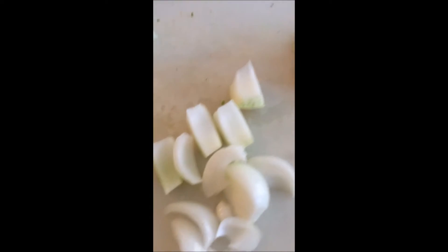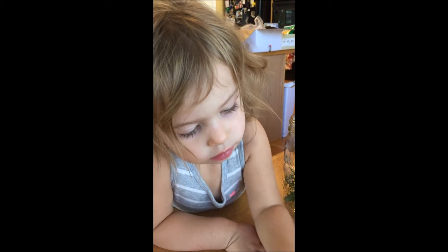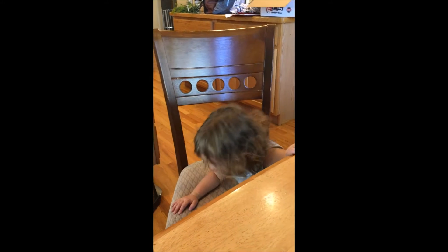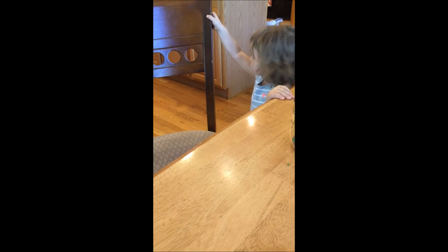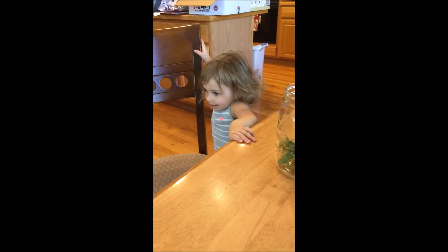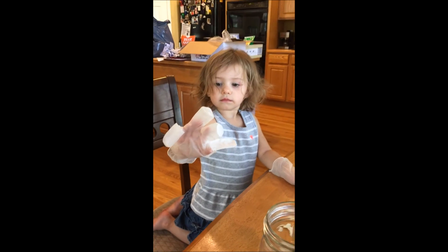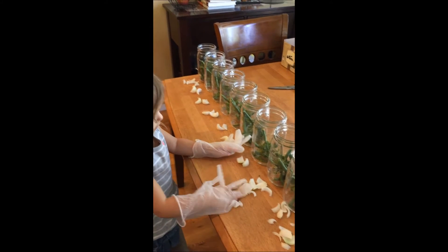Then we chop the second part of the onion into five pieces. How many is that? Ready? One. One. Two. Two. You forgot. Okay, are you going to put the onions in the jar for me? Let's put them in the jar. We'll count while we put them in the jar. Okay, you ready? Yeah. Let's put the onions in the jars. I'm going to get you some gloves. Show me your gloves. Now we are going to put the onions in the jars, okay? Onions in the jars.